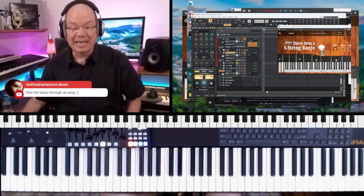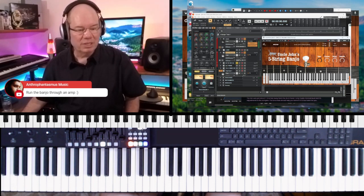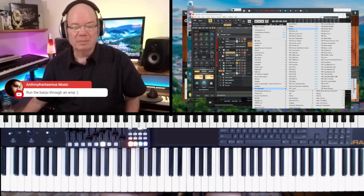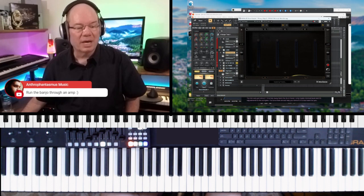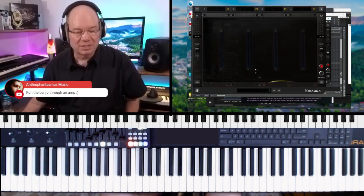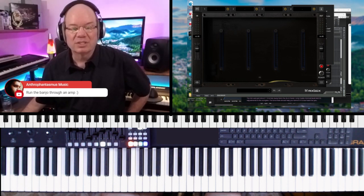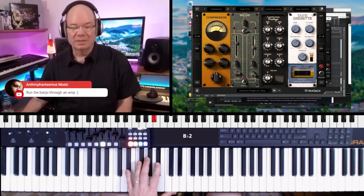I've been going to IK Multimedia Mixbox a lot because it just seems like such a very quick and easy way to throw effects on things. So I'm going to load up one of their presets — let's go to guitar, let's go to dirty. American Vintage Lo-Fi Delay — let's just put that on the banjo and hear what that does.